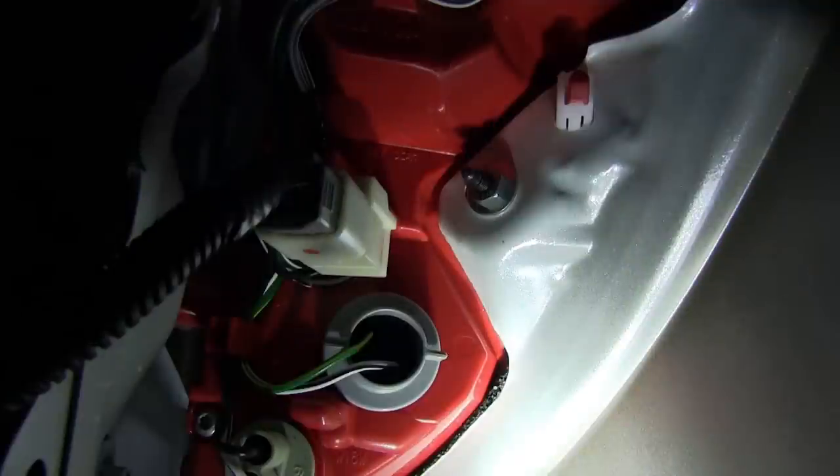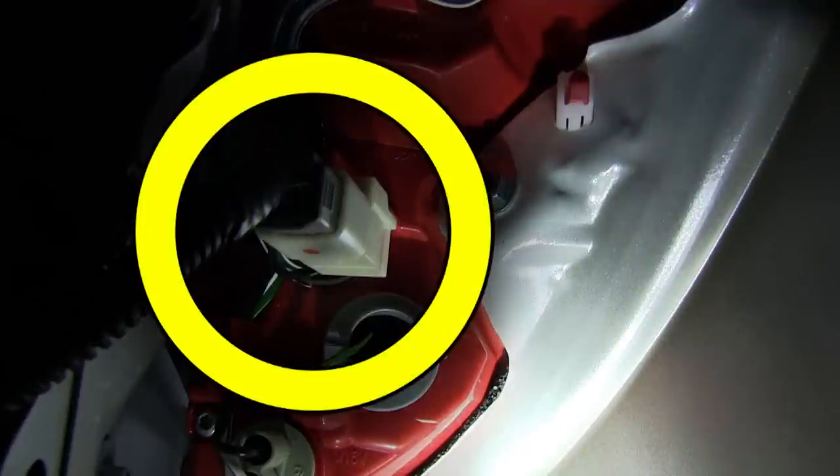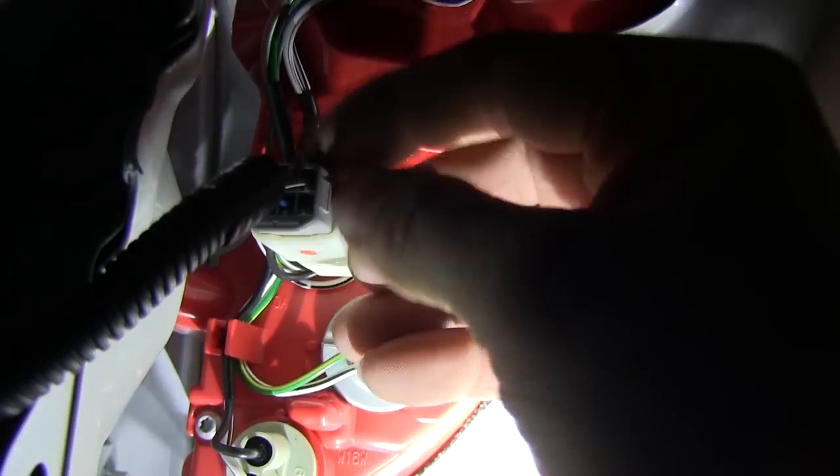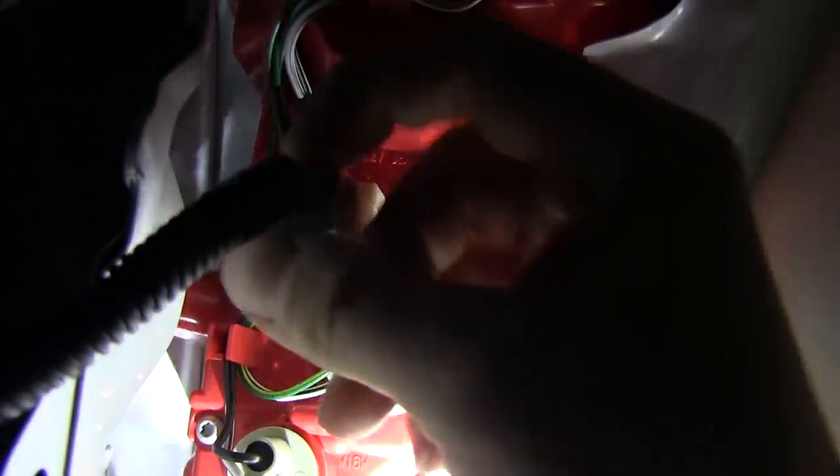Now we'll go ahead and look for our connection points. Connection points are going to be right behind the taillights. With a small tab, we have to push so we can remove the connector to the taillight. I'll point it out here, then I'll take it apart and show you where the tab is to push down.